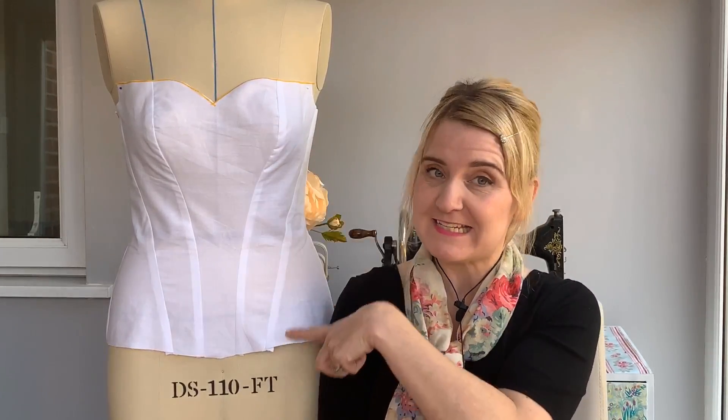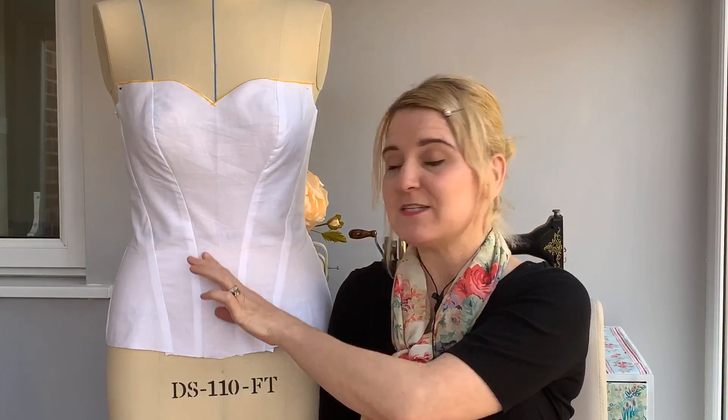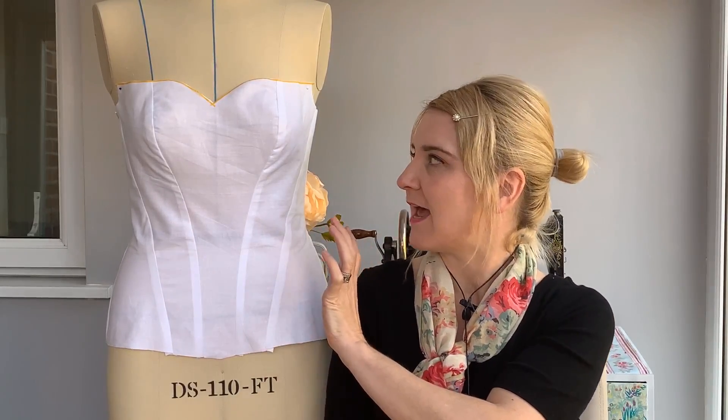In this video, I'm just going to give you an update on how I've got on this week with my corset making practice. You can see by my lovely lady here next to me, I've made my first toile of a made-to-fit corset. Some bits have worked out okay, some bits haven't, and that's what I'll share with you.